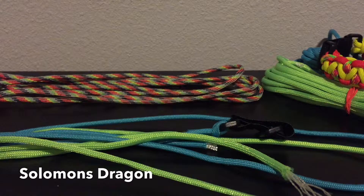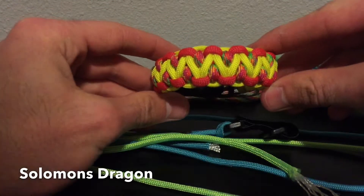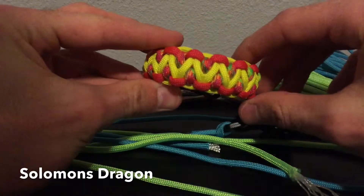Hey guys, I have another video and this one is called the Solomon's Dragon. I've already made it right here, but it was kind of small. I like the color combination on this one.